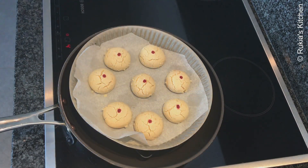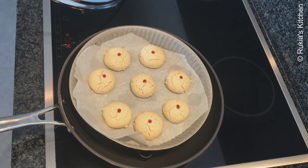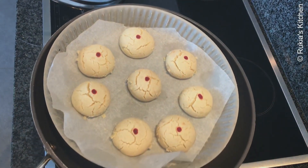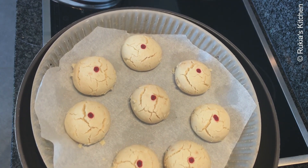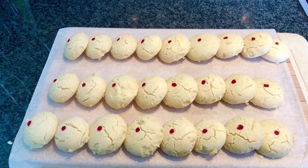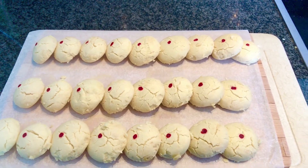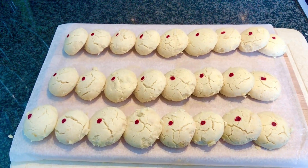After 40 minutes, our eggless cookies are ready, as you can see in the video. Remove them from the heat and let them cool down completely before serving. Our soft eggless cookies are ready — serve on a plate with a cup of tea or coffee and enjoy.